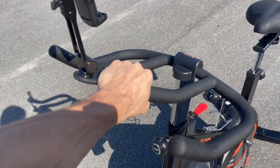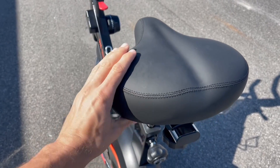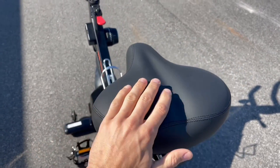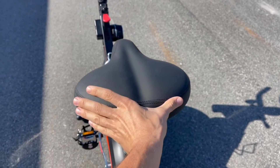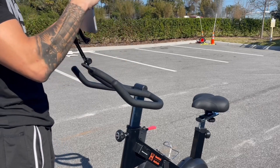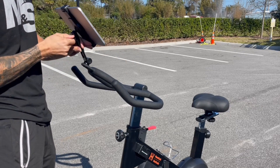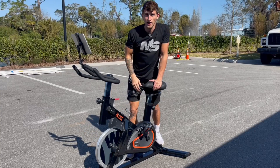It feels stable on the ground with nice feet. We have a wide, soft, and comfortable seat cushion that I can ride for multiple hours and feel comfortable on. I love that I can put a tablet, my iPad, up here and watch exercises — different workouts on this bike with the Peloton app or with My Cloud Fitness.